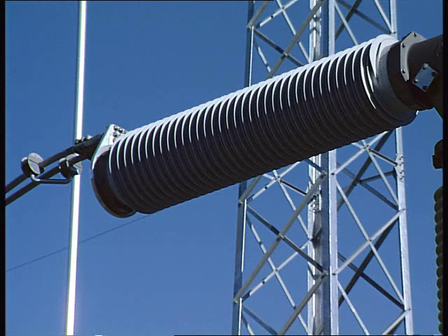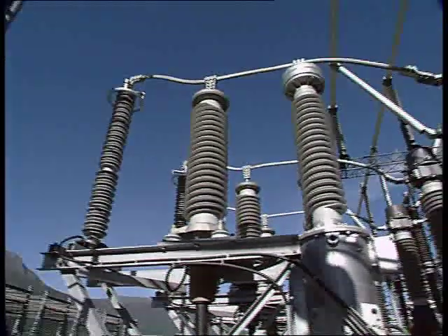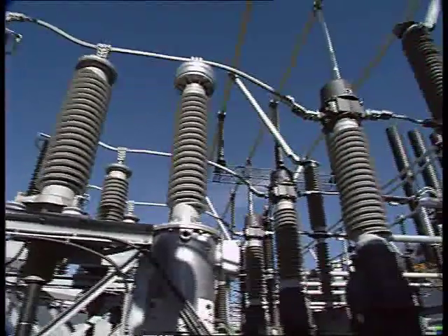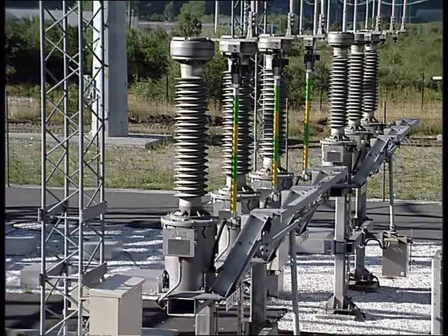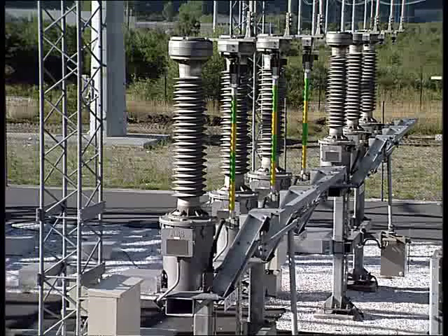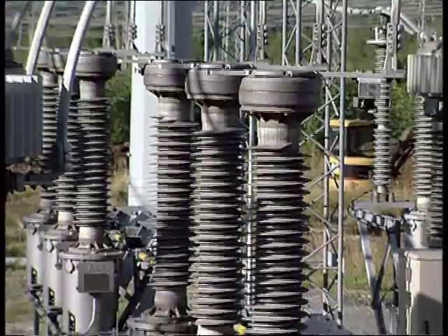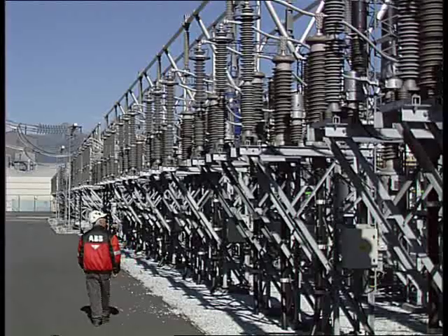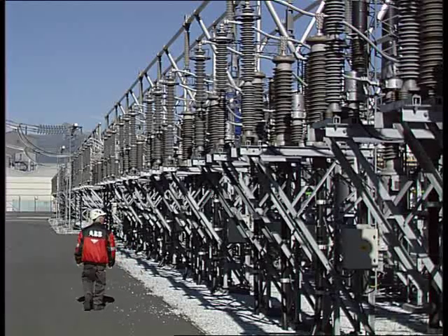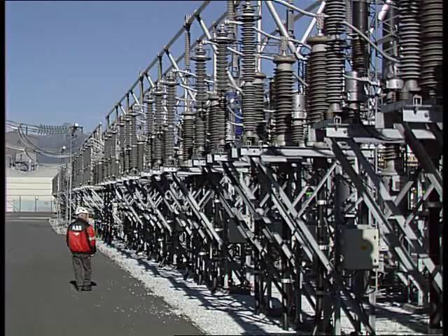Over the past 20 years, ABB has supplied thousands of high voltage apparatuses with composite insulators. It is proven that these insulators are suitable in all climates and temperatures ranging from minus 50 to plus 70 degrees Celsius. ABB in-house production ensures consistent and reliable quality. With ABB's composite insulators, ABB can offer safer and more refined products for all high voltage equipment.